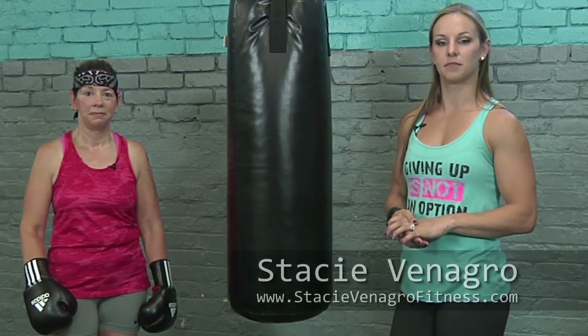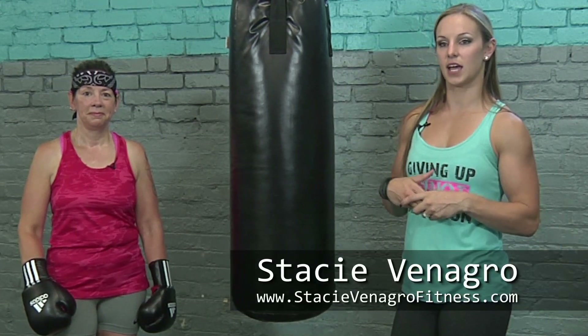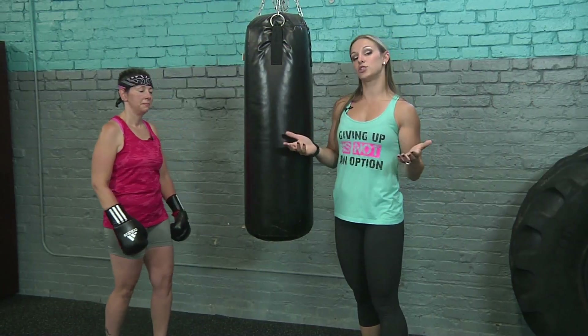Hello and welcome to diet.com. My name is Stacey Venegro and today I have with me Lisa demonstrating how to use the punching bag. Instead of going to the gym and just running on the treadmill to get your heart rate up or doing the elliptical — if you want to switch it up a little bit, grab some gloves and let's work out on the bag, because you can get your heart rate up real quick and burn a lot of calories.